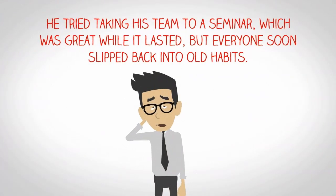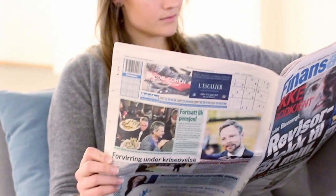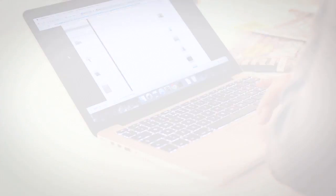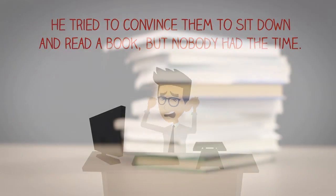He tried taking his team to a seminar, which was great while it lasted, but soon everyone slipped back into old habits. He tried to convince them to sit down and read a book, but nobody could find the time.